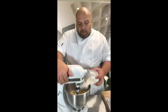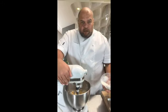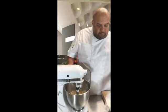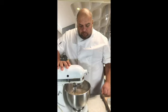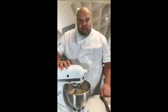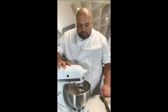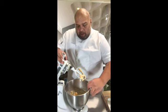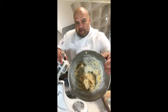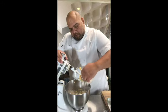Now I'm going to add half of my flour and then mix that through. You'll notice it will start picking up the cheese from the side of the mixer — that's kind of what we're looking for. It should look fairly crumbly, like this, and then we'll add the other half of the flour.